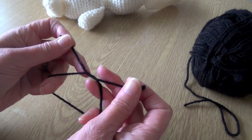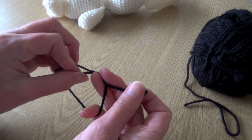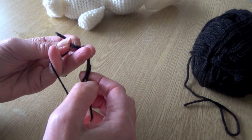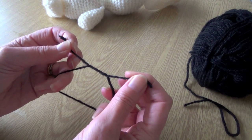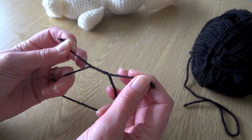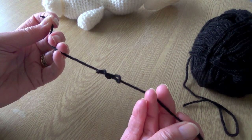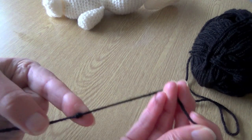Then depending on how big you want the eyes to be, you just continue putting them under and over — once on that side and again on this side, over and under — keep going until you have enough. So this is for quite a small one; I've done it twice and then you very gently just pull the yarn until it comes together, and as you can see there,